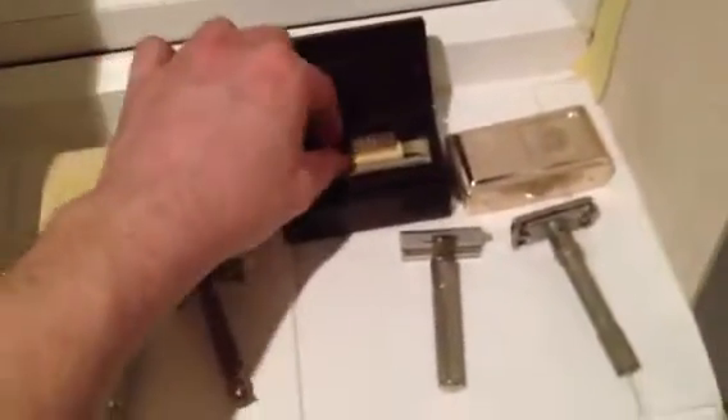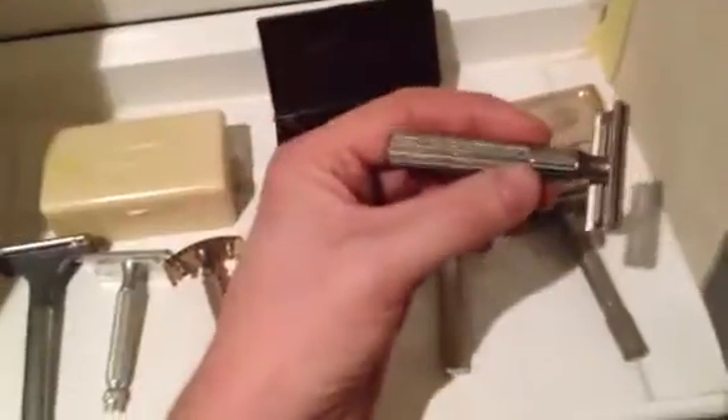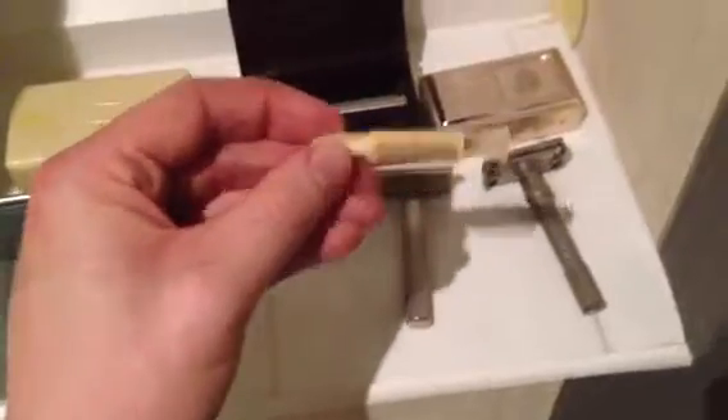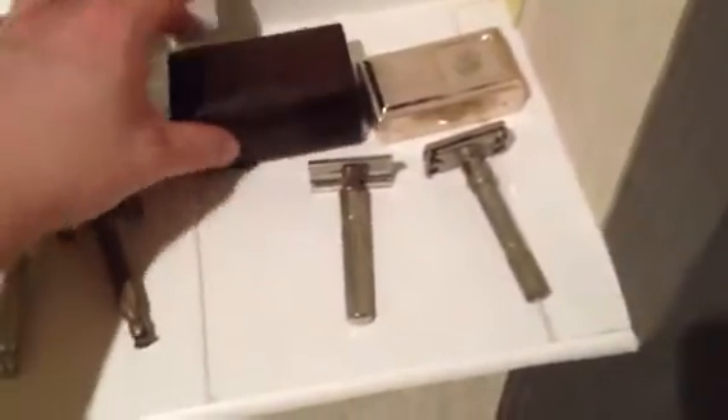I picked this up today — another Fat Handle Tech, but it came with the actual razor, a spare head, the razor itself, and a little toothbrush brush-cleaner thing, which is quite good. I picked all that up, including the original box, for seven quid today, so I was happy with that.